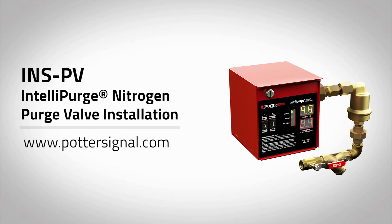This concludes the installation and purge procedure for the Potter Intellipurge Valve Model INSPV. For more information, please visit www.pottersignal.com.